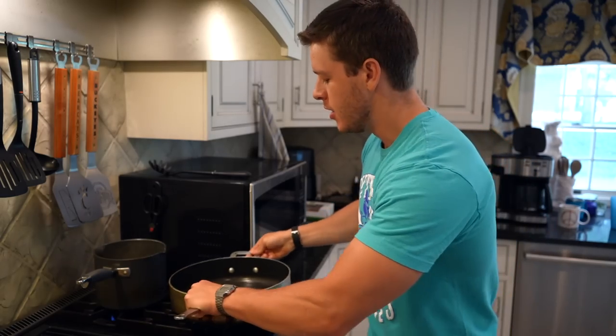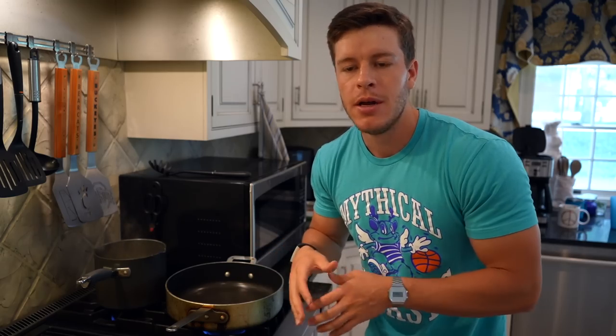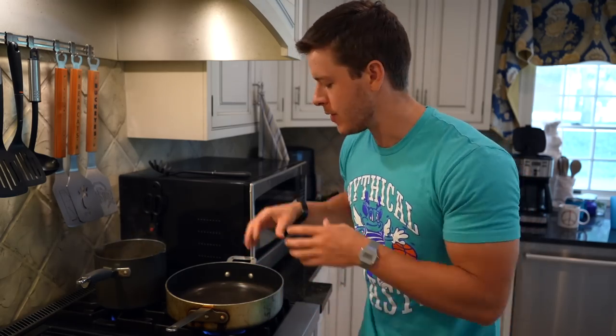This is a pretty big pan — you probably don't need something quite as big, but I want it to be shallow enough to show you guys what's going on. We're going to put this over medium heat, let the pan get nice and warm, hit it with a little bit of nonstick, and then throw our beef in there. When we throw our beef in, we're going to let it brown before we start to break it up — let it get some nice flavor pockets and break it up as we cook it.